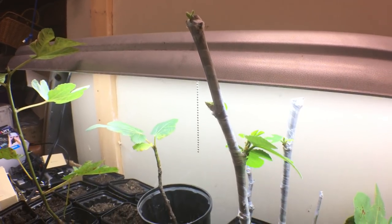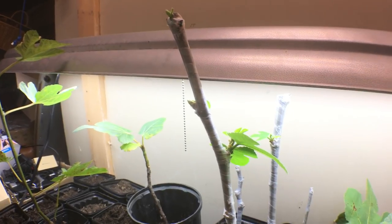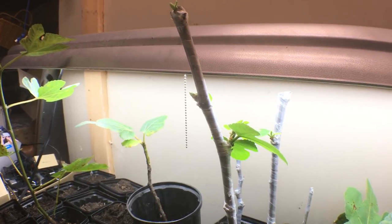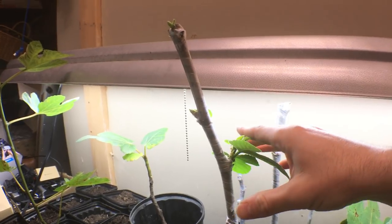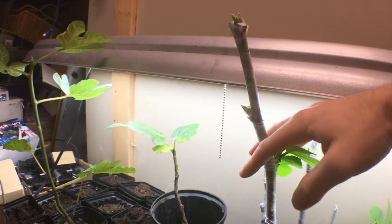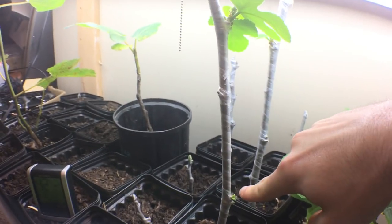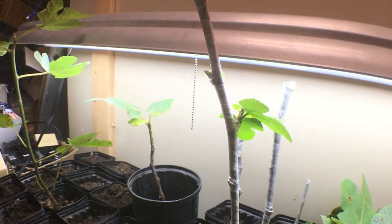You normally wouldn't have to do this, but sometimes figs are weird — certain nodes may have more fig mosaic virus than others and some may grow better. Just pick the strongest one. Also keep everything down below, because if the top bud dies for whatever reason, you still have the lower buds left to take control and start growing vigorously again. So be a little hesitant to cut off the lower growth entirely.